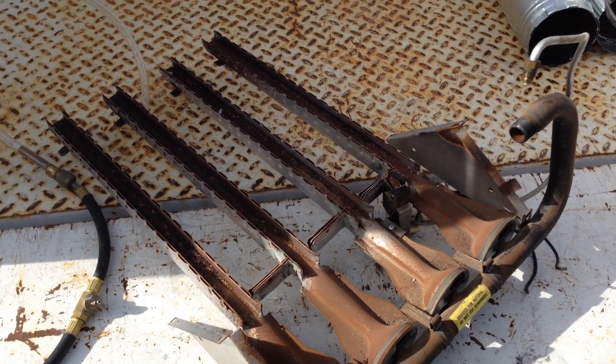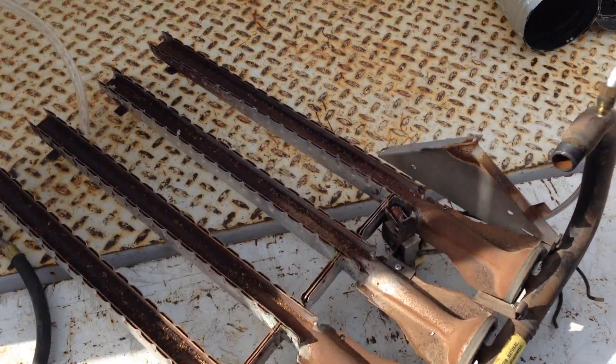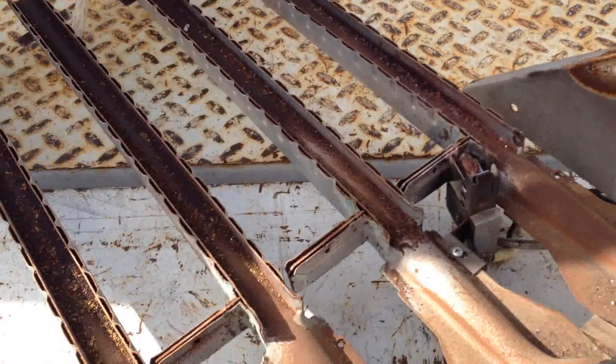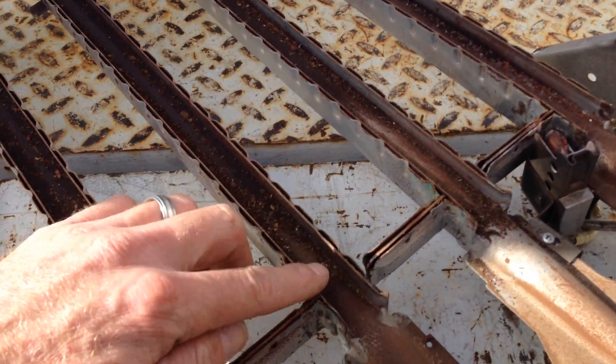I pulled out this whole burner assembly from this furnace cabinet. You can see there's a bunch of rust and debris built up around the crossover burner — which is this guy right here, here and here.